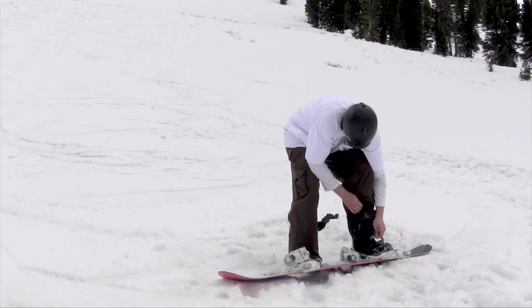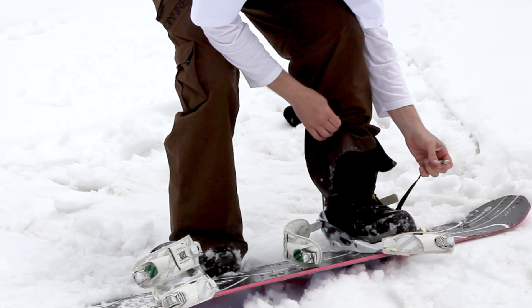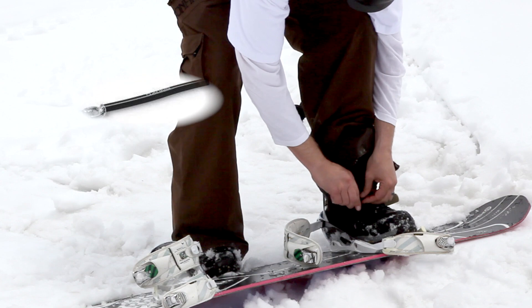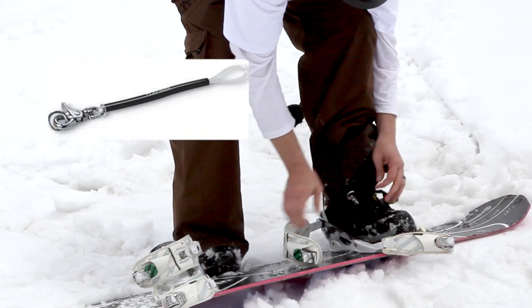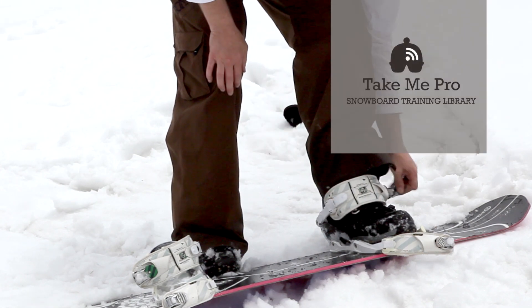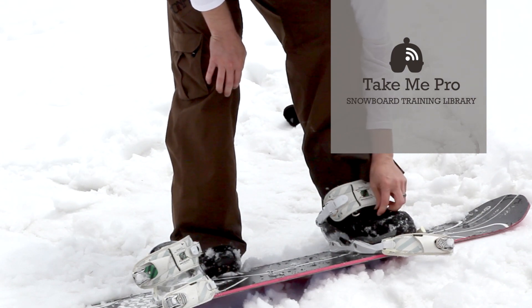Always use safety leashes to prevent runaway equipment. Here's my leash — I'm going to connect it to my boot lace. Then I strap in. I have a leash connected to my lace.